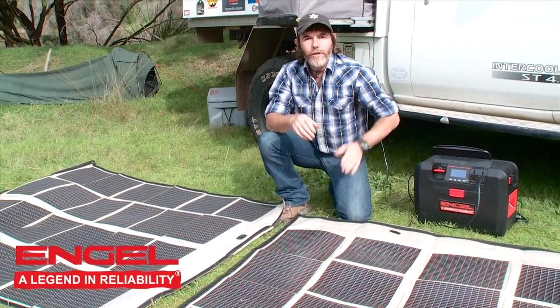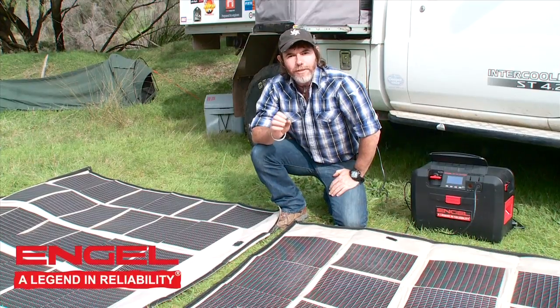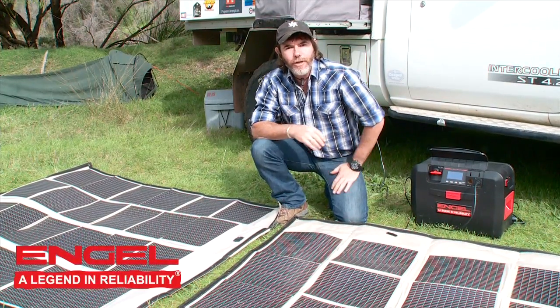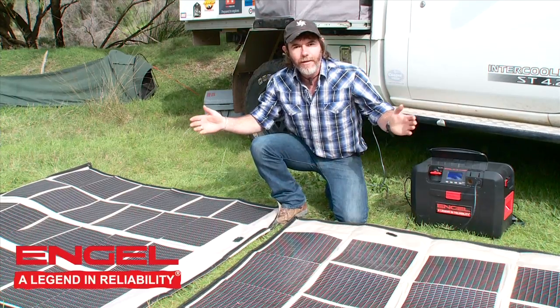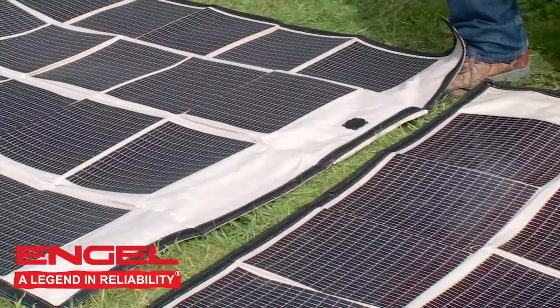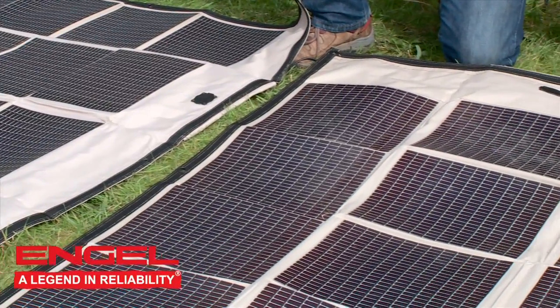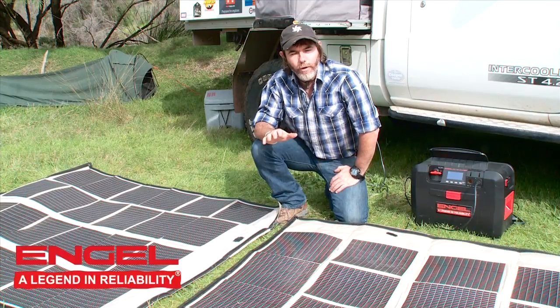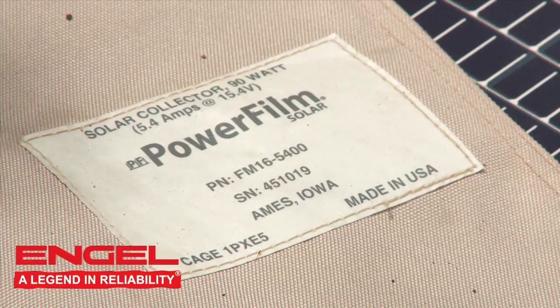I've just joined these two panels together. I'm no mathematician, so stick with me here — I've got two 90s, that equals 180, and that gives us just over 10 amps of power. More power than I could ever use. The beauty of these is they work from the beginning of the day right to the end of the day, and they even produce in dappled light. American technology — the best of.